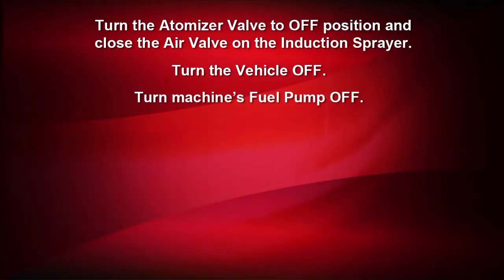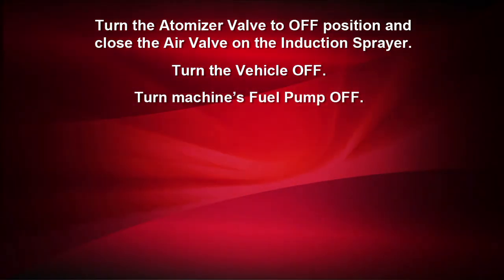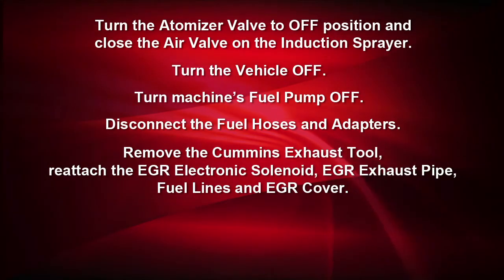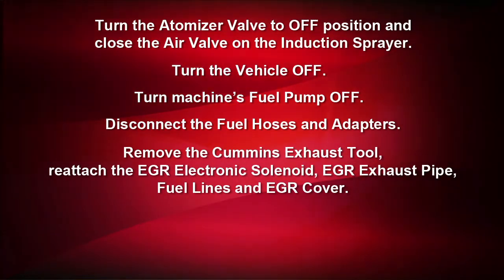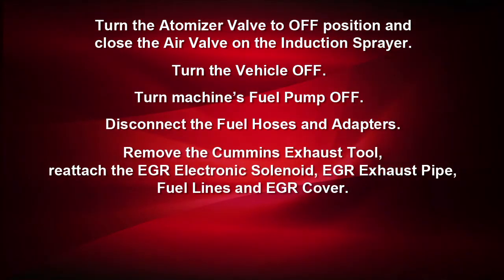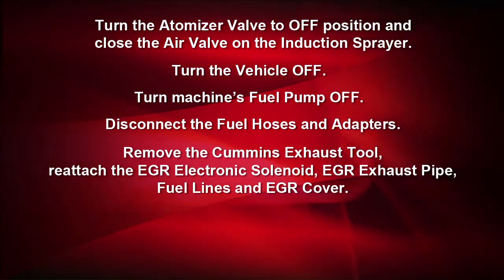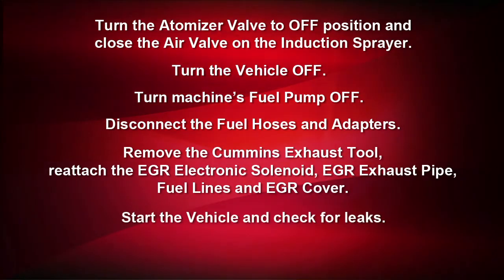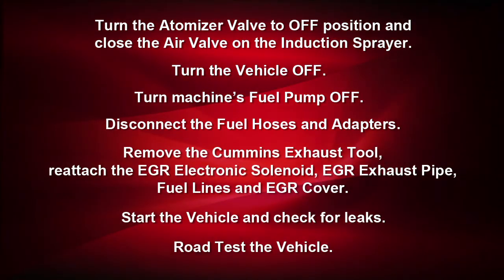With the service complete, turn the atomizer valve off and close the air valve on the induction sprayer. Turn the vehicle off and turn the fuel pump off on the machine. Disconnect the fuel hoses and adapters. Remove the Cummins exhaust tool and reattach the EGR electronic solenoid, the EGR exhaust pipe, fuel lines, and the plastic engine cover. Check for leaks and road test the vehicle.